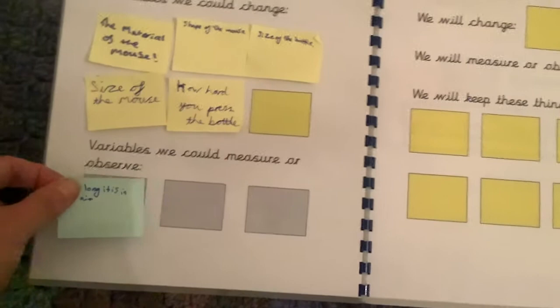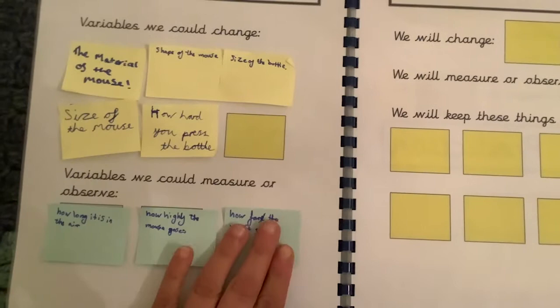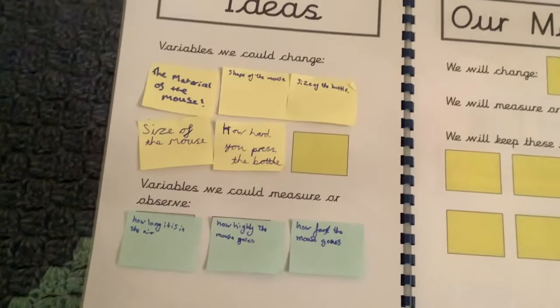Things to measure included how long the mouse is in the air, how high the mouse goes, and how far the mouse goes. A lot of children really loved this because they were writing down very little, and for them that was great — it turned science into science, and not a writing lesson or something just to gather evidence.